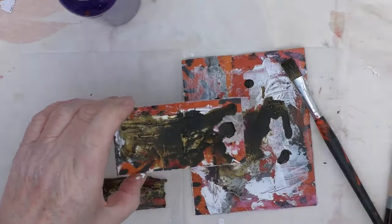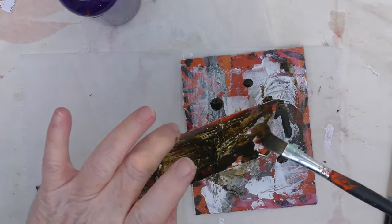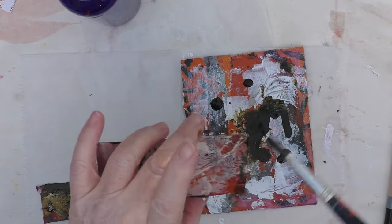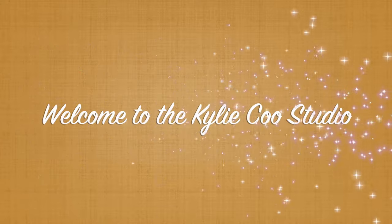I'm Kylie Koo, mixed media artist, art journaler, book artist and maker of many things. If it's your first time visiting me, a big welcome to you. And if you've been here before, welcome back. Welcome to my studio.